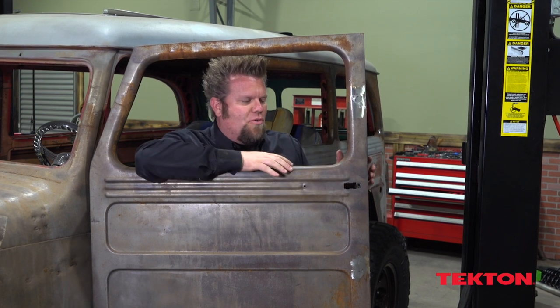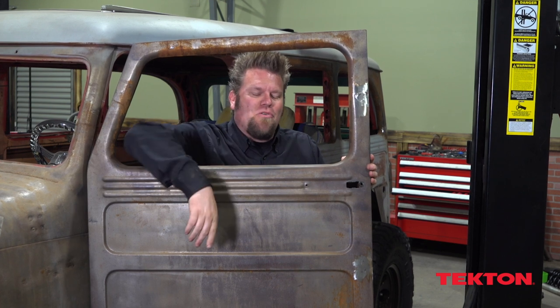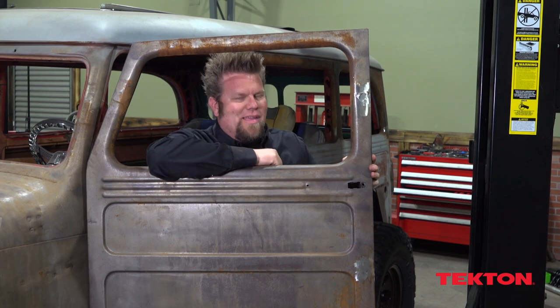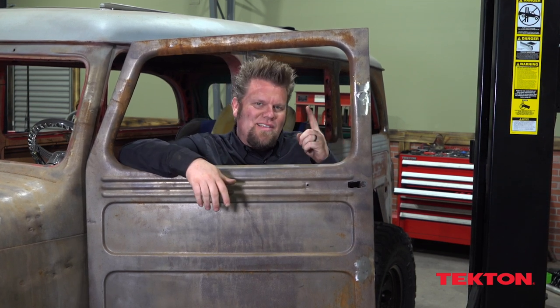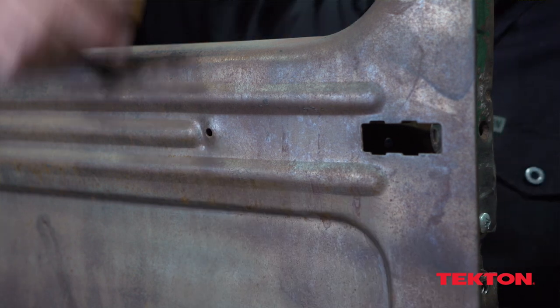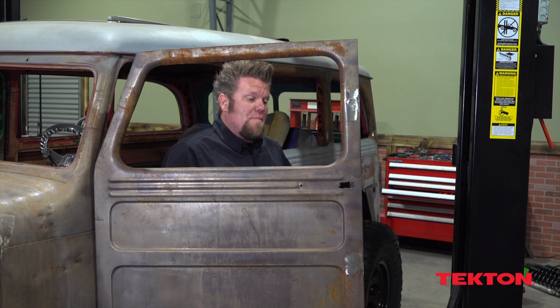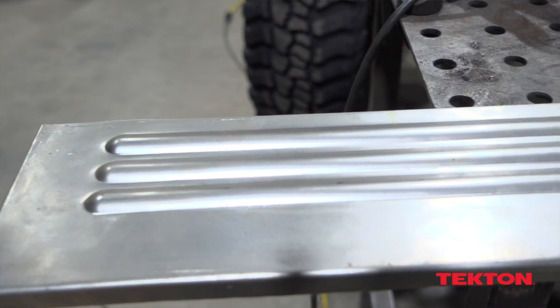The factory door handles on the wagon just aren't jiving with my bear claw latches that I installed before. I could look for a different handle or come up with some mechanism inside, but instead I'm going to shave the door handles - basically remove the outside door handle. Even just a month ago I would have thought the easiest way would be to fill the hole for the door handle bolt and continue the body spear, but now I know the best thing to do is put a large patch panel in place.